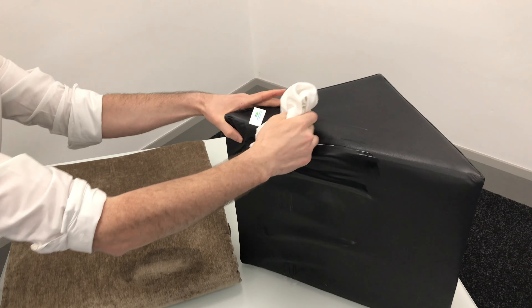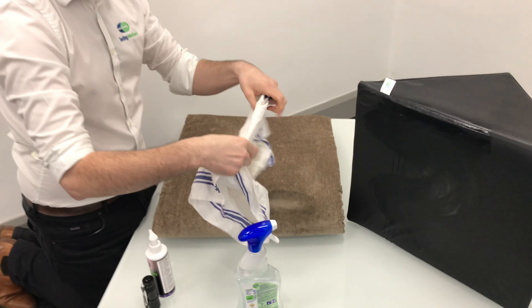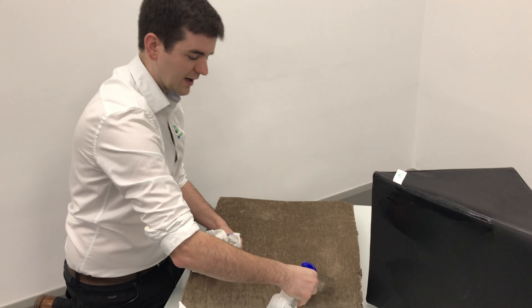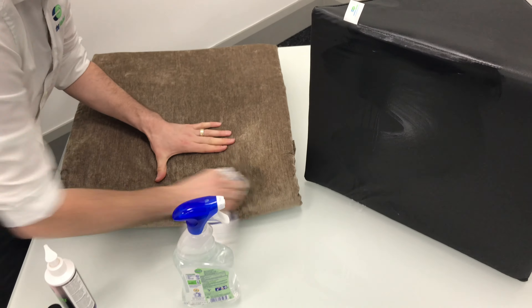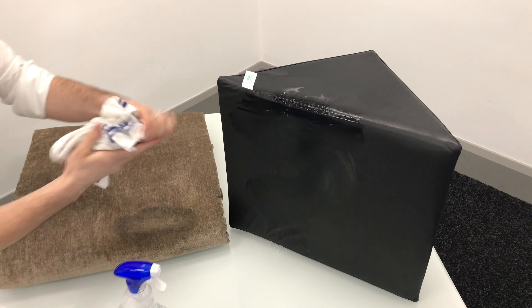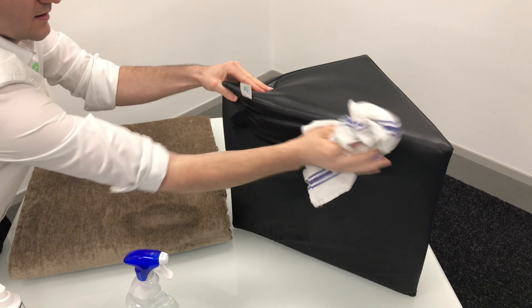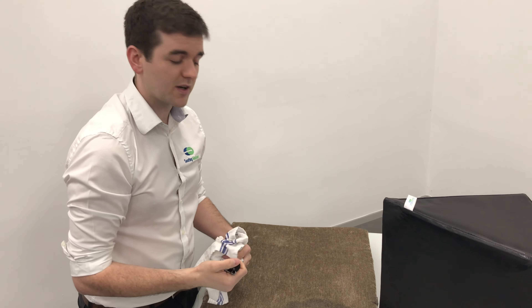Okay, just to be fair and to make it as fair a test as possible, I'm going to give both surfaces a really thorough clean. Now let's see the impact of cleaning both of these materials.